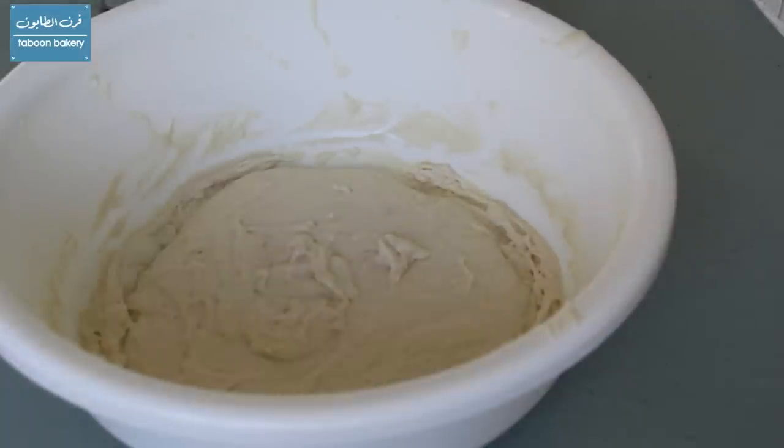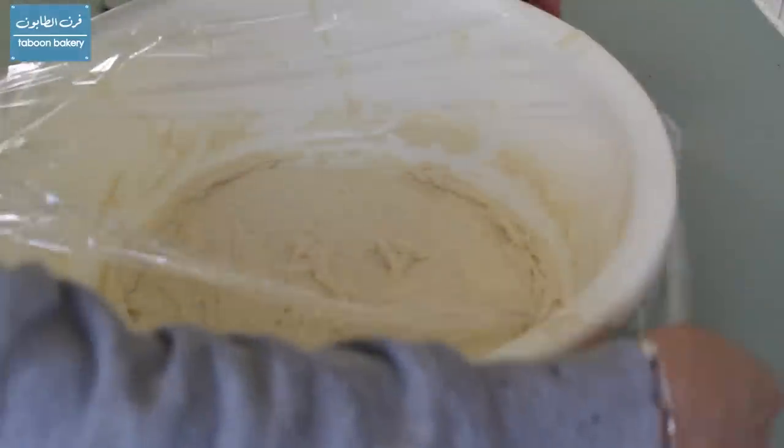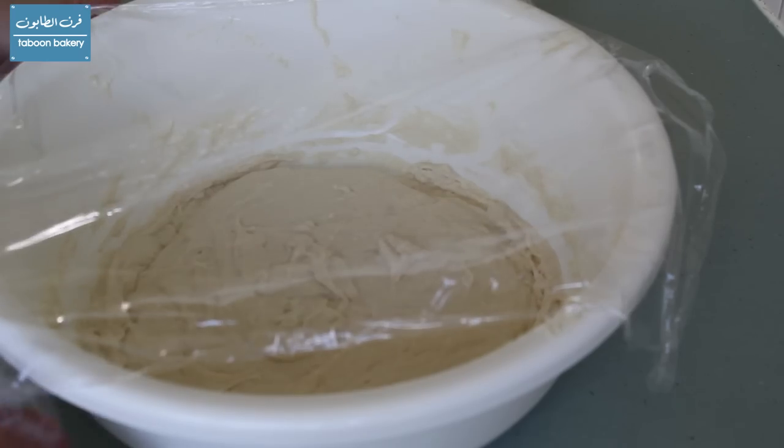Now we will cover it with plastic wrap so as not to stick to any fabric wraps. We will leave it in a warm place for an hour to an hour and a half until it doubles in size.